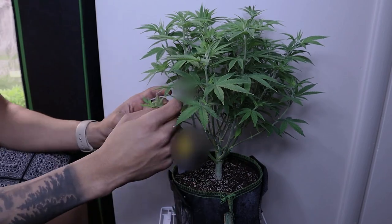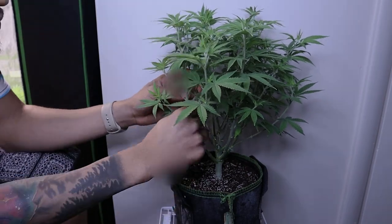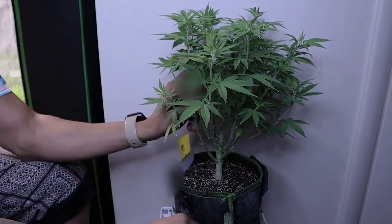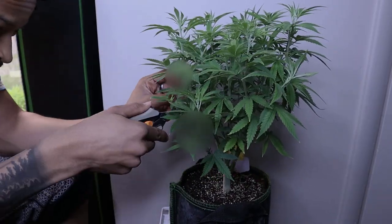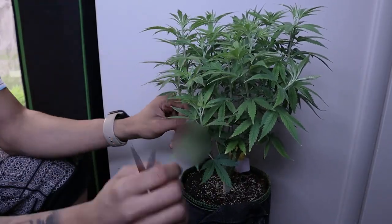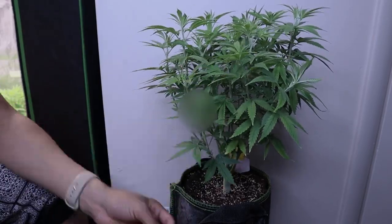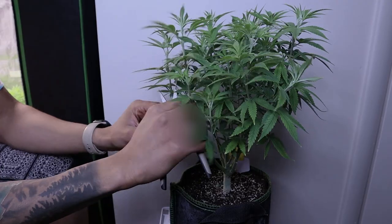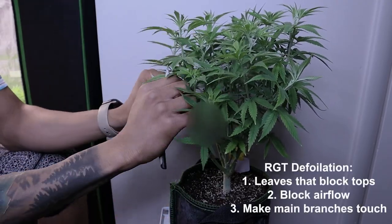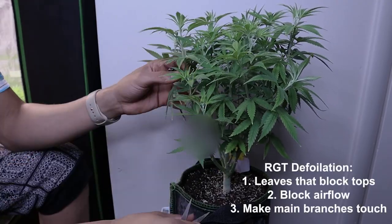It would suck to take off leaves at the top and bottom and just have some sticks with two or three leaves on them. It'll work, but you can see a lot more production if you strategically defoliate. We take leaves that block tops, block airflow, and make main branches touch each other.